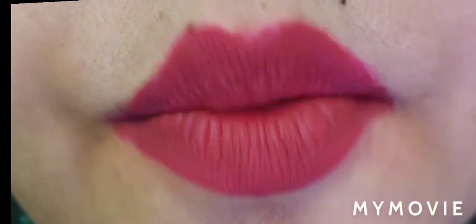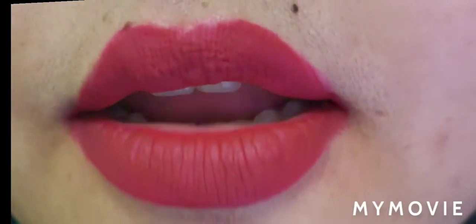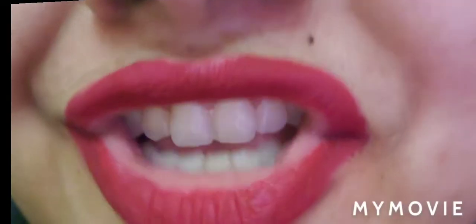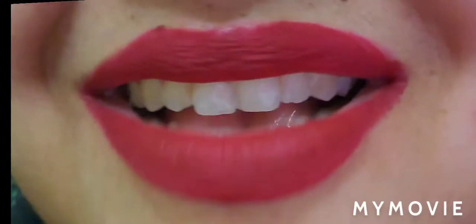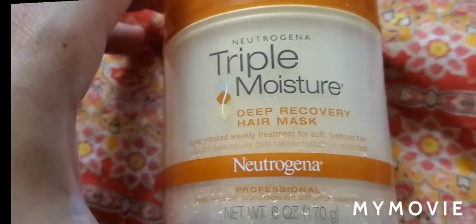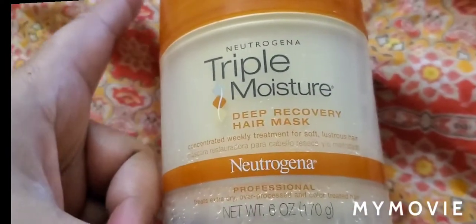Hi guys, welcome to my channel. Hope you all are doing good. Today I have come up again with another hair mask. This is the Neutrogena Triple Moisture Deep Recovery Mask, and this is professional grade.